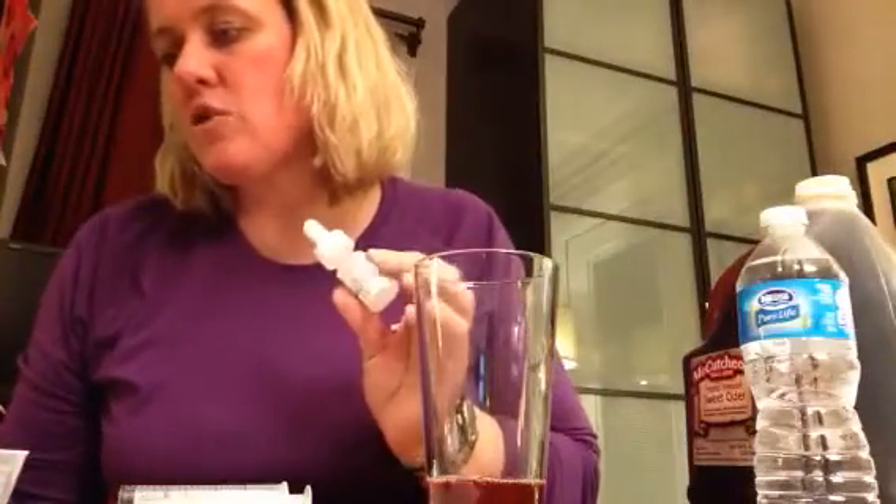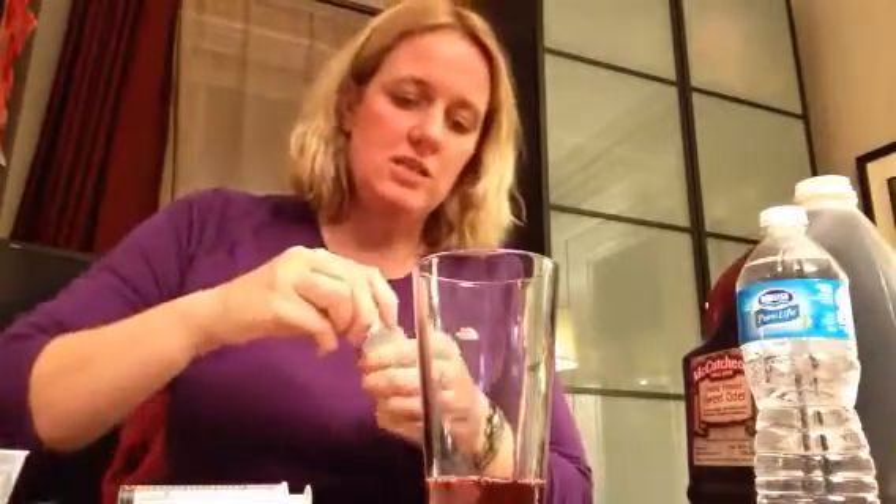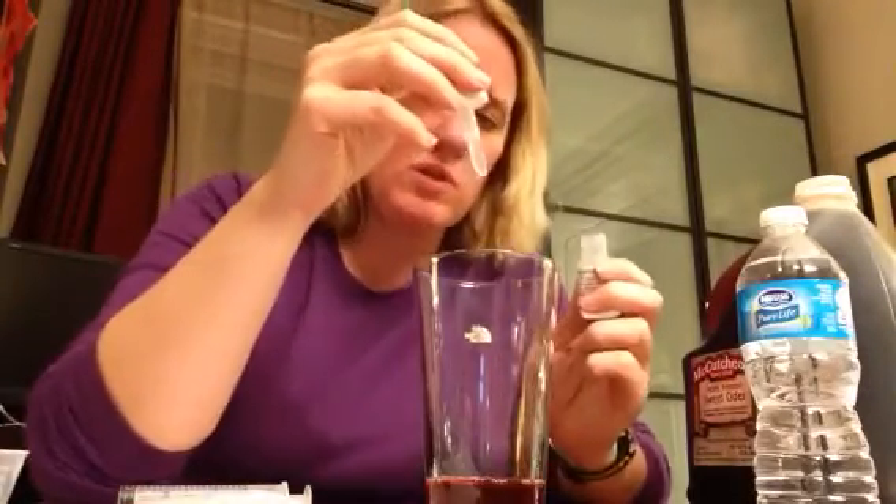The next thing is to put three drops of the color solution into the testing sample. This is what actually makes it react to the acid — it's important to measure the amount. So we're going to go one, two, three.